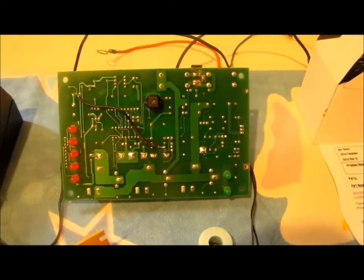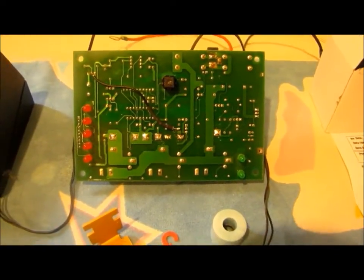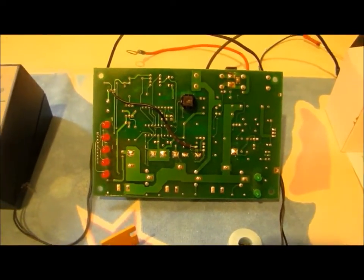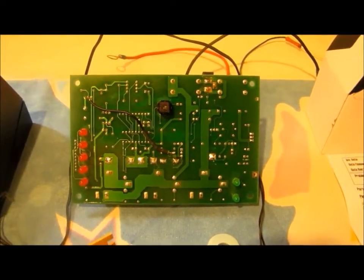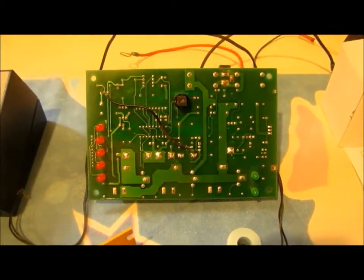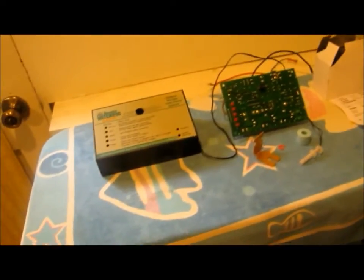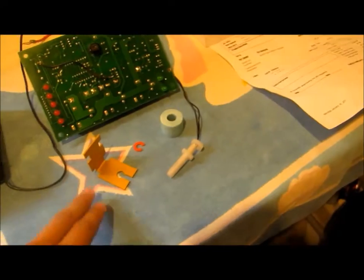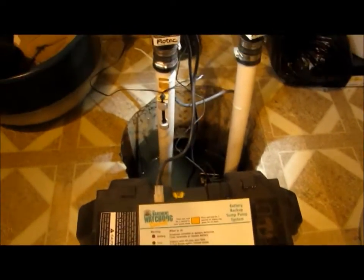I talked to people from Glentronics, which is the manufacturer of Basement Watchdog products, and they recommended I just send the unit over. But since I live close by — somewhere in Lombard, and from here to Lincolnshire is only about 15 miles — I decided to go to their headquarters and swap units. I swapped the old one, which I believe is a 2004 model with a single flow switch, with this factory reconditioned control unit with a dual flow switch.